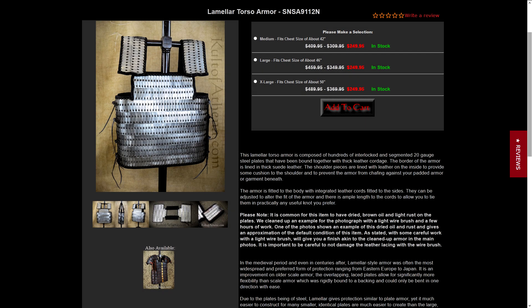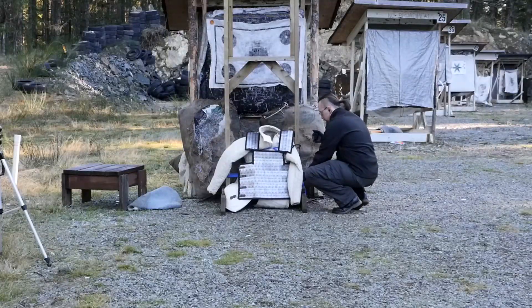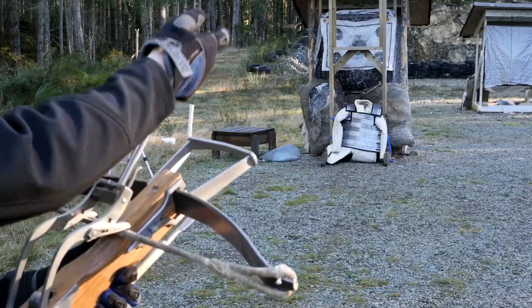I also got an armor made of 20 gauge steel lamellar plates. I don't know much about this type of armor, but I can say two things about that particular reproduction or interpretation. One, 20 gauge — about one millimeter — is really thin, even considering the overlap between the plates. And two, those are some dubious leather strings. Let's see what it can do against lamellar.